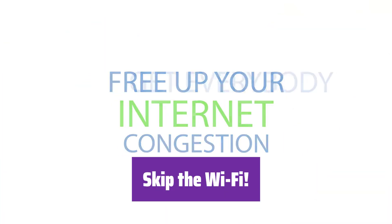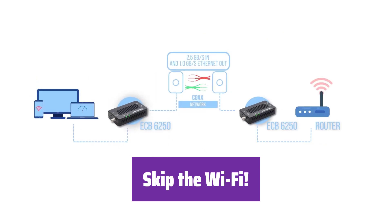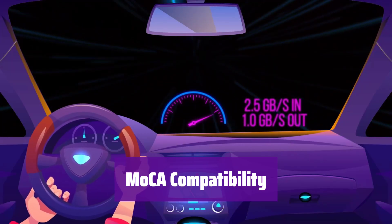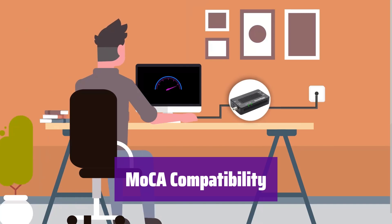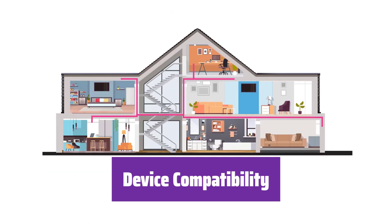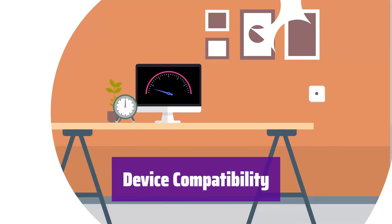Use your existing coax cables for wired Ethernet connections. It delivers faster, more reliable speeds than Wi-Fi for up to 16 nodes. You'll need one MoCA-compatible router or two adapters for non-MoCA routers. Most ISP routers have MoCA built-in. Connect adapters in each room for wired access. It works with most devices and routers with an Ethernet port. However, some DOCSIS 3.1 modems might cause issues — check with your ISP.